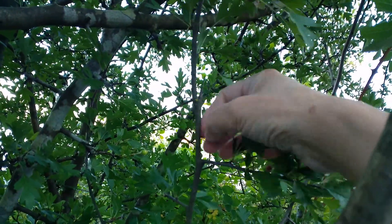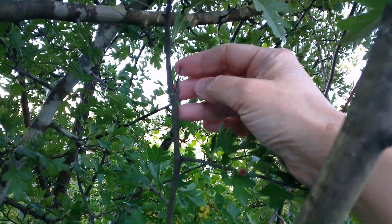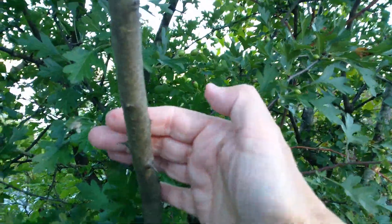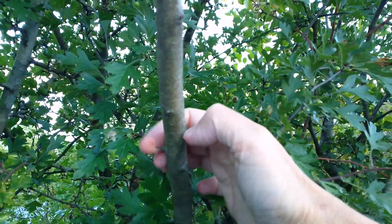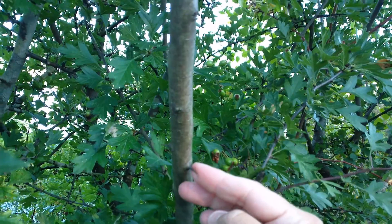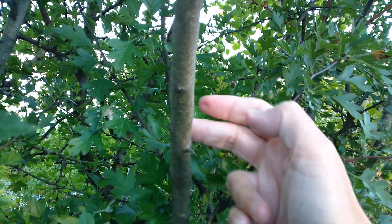Over here, you'll see another thorn coming up out of the branch. You'll also see thorns growing out of the trunks themselves — shorter here, and growing from alternate sides of the trunk.